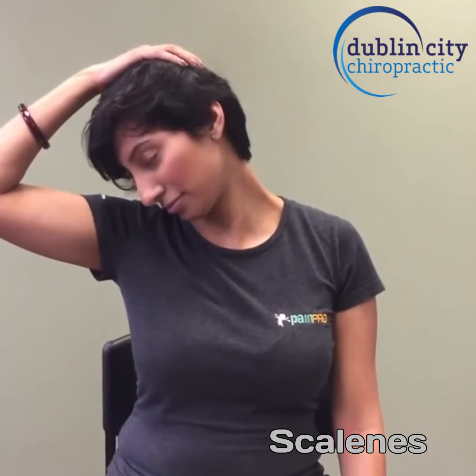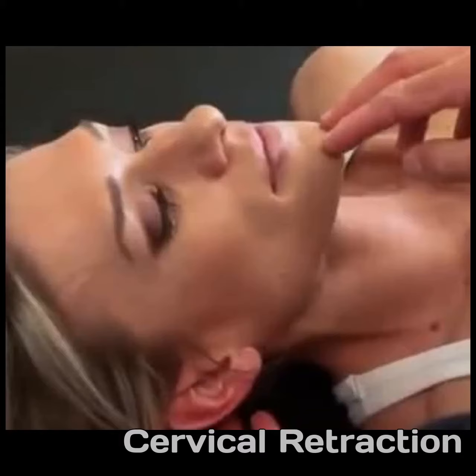For the scalenes, you're going to look at an angle, bring the head backwards and up and lightly create some leverage and stretch your upper neck.